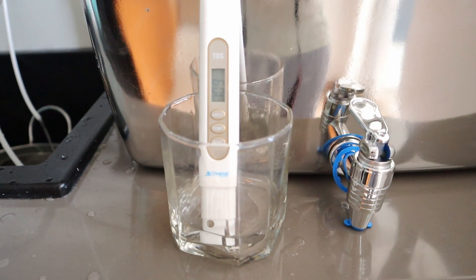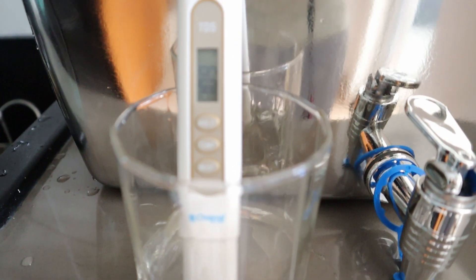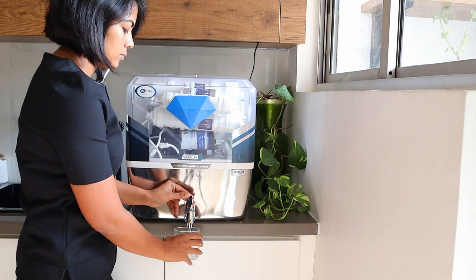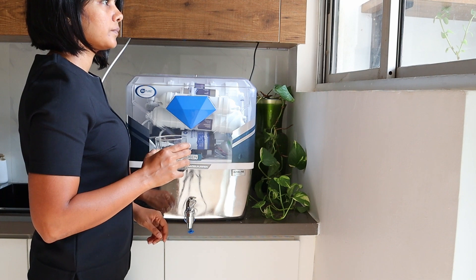Now let's check the output TDS after the filtration. I had requested the installation engineer to set it at about 120 ppm, and as you can see it shows around that range itself. We get a mix of municipal and ground water where I stay, so the input TDS keeps varying, but the output TDS has pretty much remained consistent. The taste of water is also good — not acidic — so it shows that the alkaline module is doing its job well.